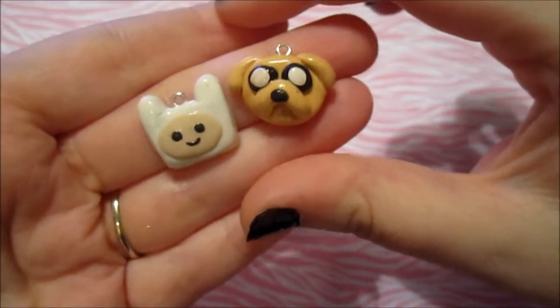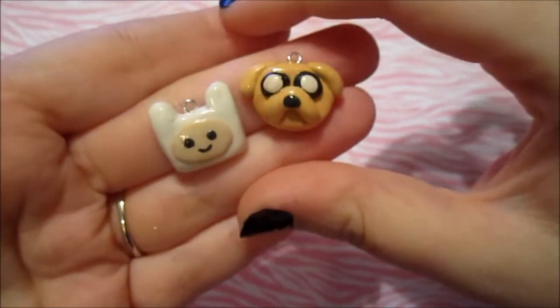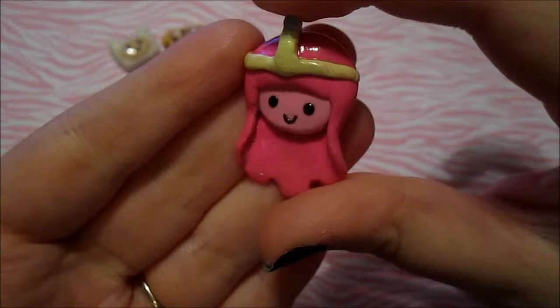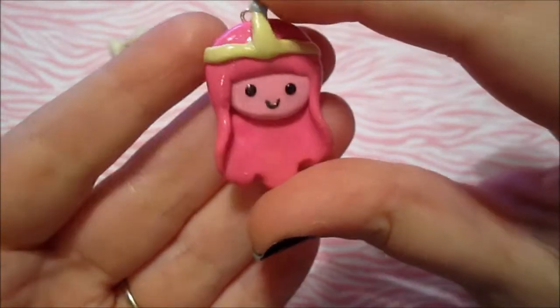So the first charms that I made were Adventure Time charms. Of course I made Jake and Finn and they just look like that, and I think they turned out pretty cute. And then the rest of these charms were completely my idea — I made Bubble Gum Princess and she just looks like that, and I think she looks pretty cute.